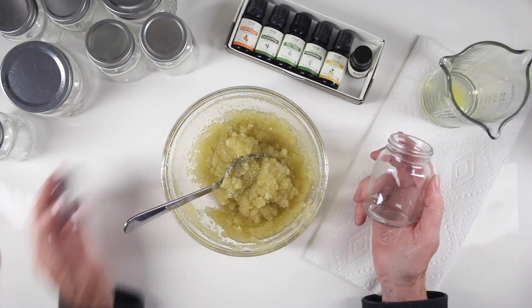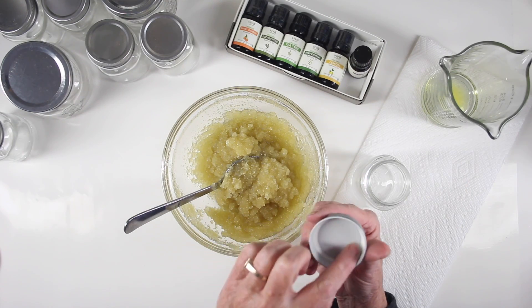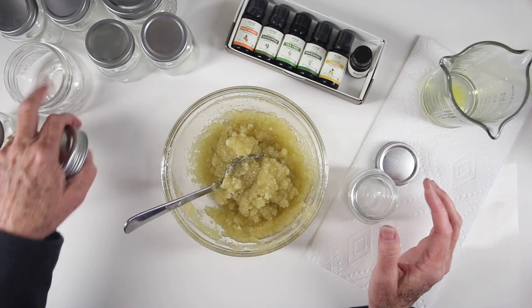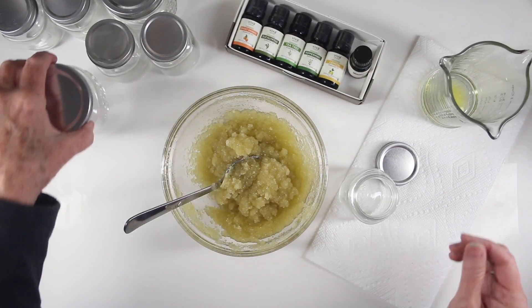I have a few jars here. This is a four ounce jar — I wanted to show you the lid quickly. It has a little seal in here which will hold the oils in the container. I think that food jars work the best. You can also use some coffee drink jars since they also have a really good seal for liquids.